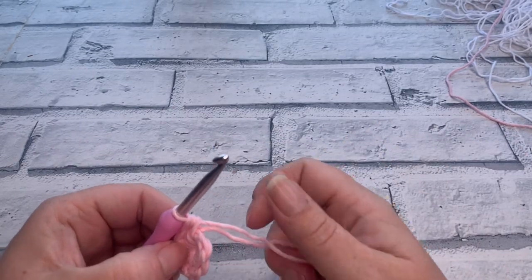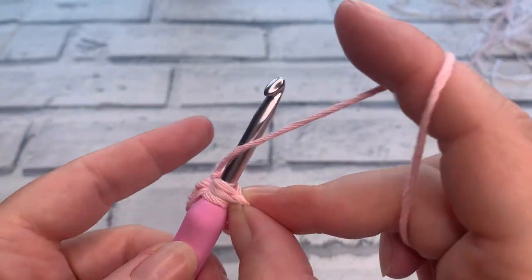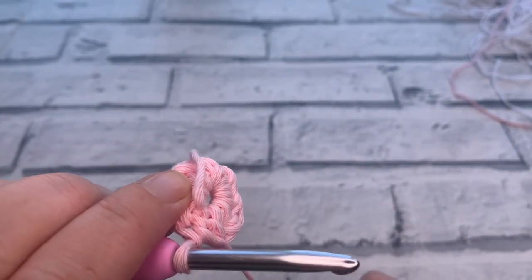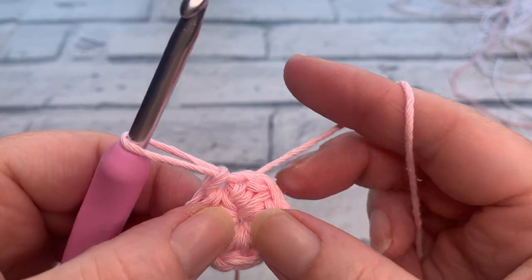Now we're going to join these rounds with a slip stitch. Insert your hook underneath the top two loops of that first stitch you made, pull through and straight through the loop on your hook. If you've worked over your tail, you should be able to pull that tail and it will close the centre of the ring for you.